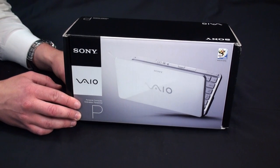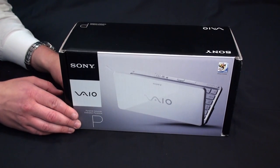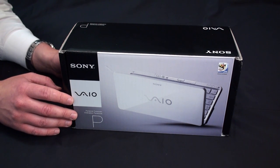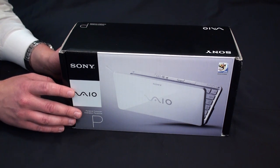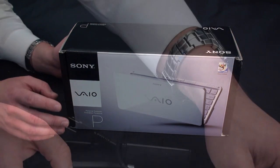Hello and welcome to the 2009 VIO P Pocket PC Convergineer course. Today we're going to introduce you to the exciting new VIO Pocket PC. We have the white VIO P with us here today and we're going to open it up, show you everything that comes in the box, talk about all the new exciting cool features and show you what makes this new Pocket PC quite a unique entry to the notebook lineup.